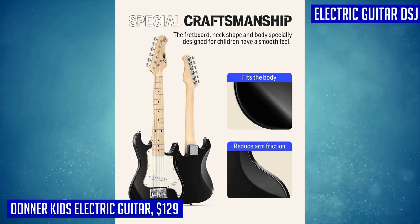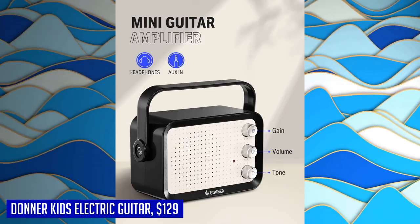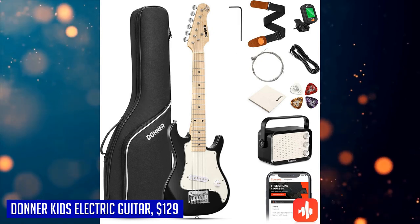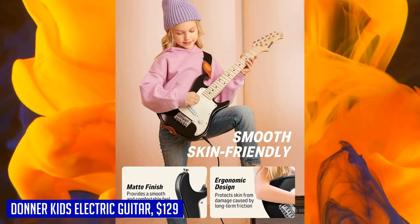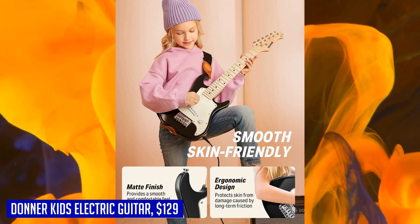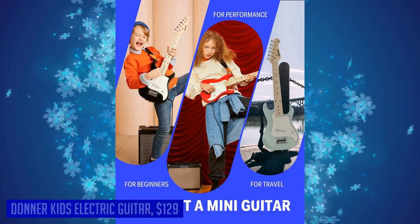You can start playing right out of the box. The beginner kit includes picks, cables, a gig bag, a strap, and a professional amp with distortion and clean channels. Plus, you'll have access to free online lessons to kickstart your musical journey. For those who want to explore different pitch levels, the Donner kids electric guitar is designed with a shorter scale to increase string tension and pitch stability. We recommend tuning it up to one or two notes above standard tuning. Let your little one unleash their musical potential with the Donner kids electric guitar beginner kits.